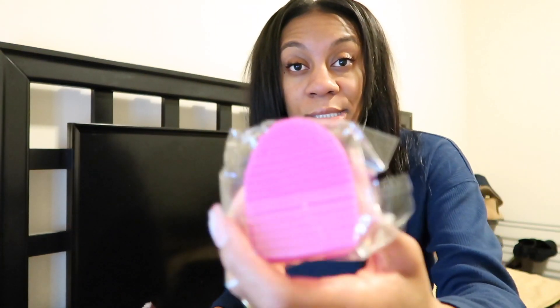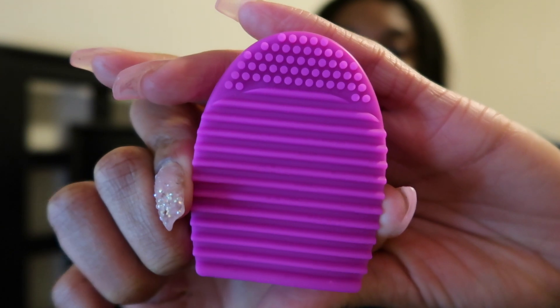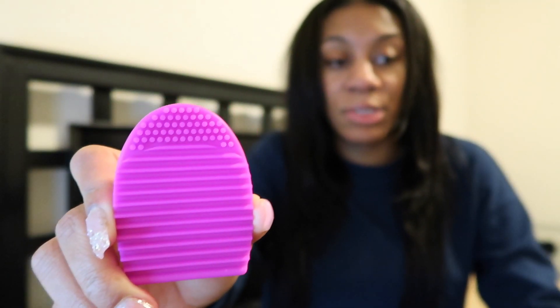The brush washing egg is basically what helps you when you're cleaning and washing your brushes. When you rinse the brushes off, you just use this — it'll help you go back and forth with it.